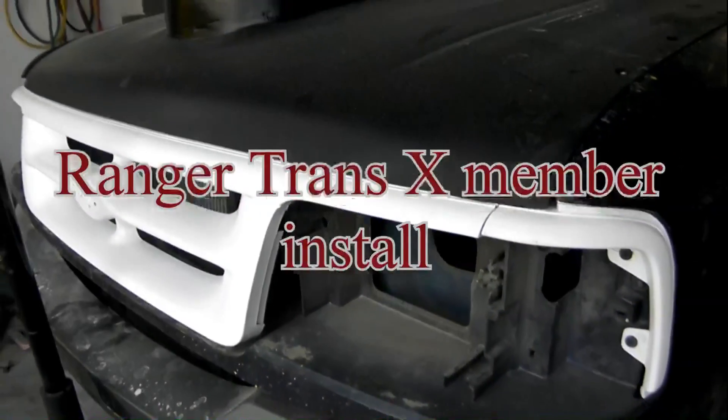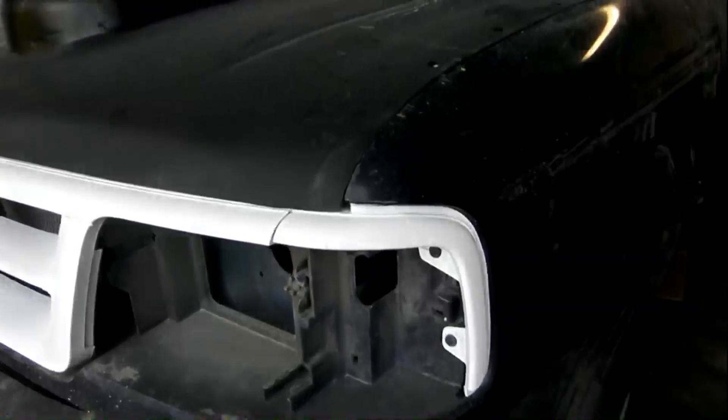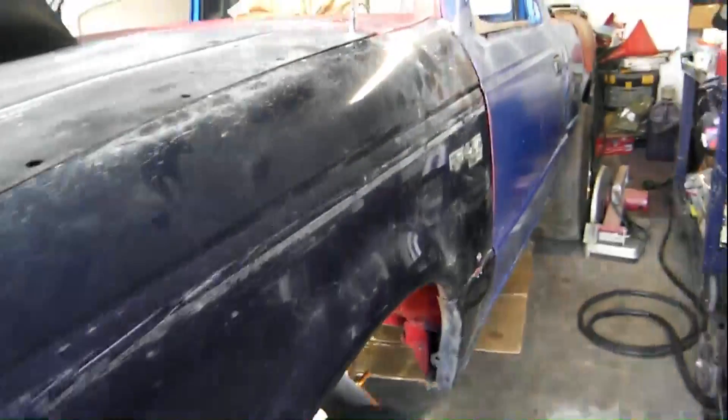Welcome back to my channel. Just wanted to go over the crossmember I made for the transmission. Some of the websites had them for $50 or $60. I was thinking of welding it in place but then I made it removable, and the reason for making it removable was so I could get the transmission out.